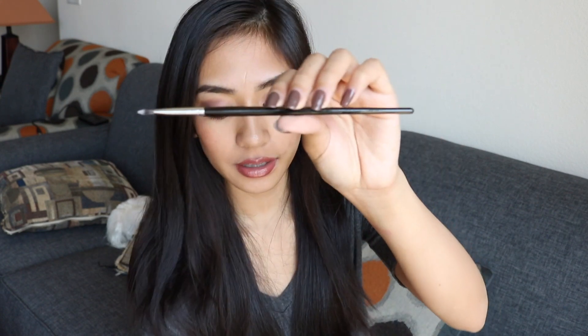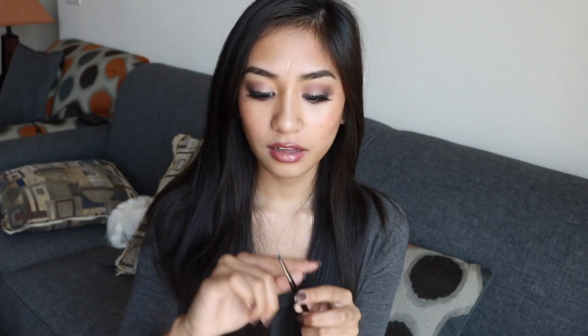Now I'm moving on to the smaller brushes. The next brush I got is a lip brush — the E19, a Pointed Lip Brush — and this is what it looks like. The bristles are made of synthetic hairs. I plan to use this for liquid lipsticks to get right in the corners of my lips, in those hard-to-reach areas, and I could also use this with any regular lipsticks, lip glosses, anything.